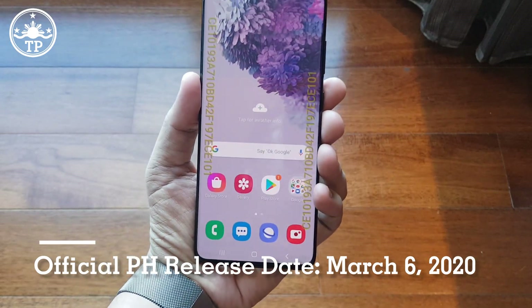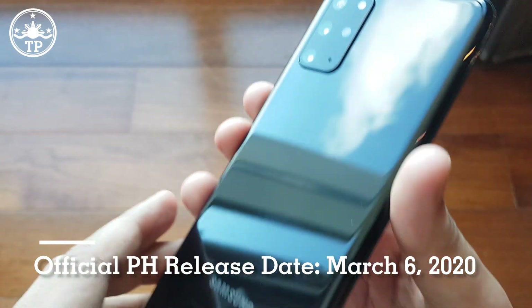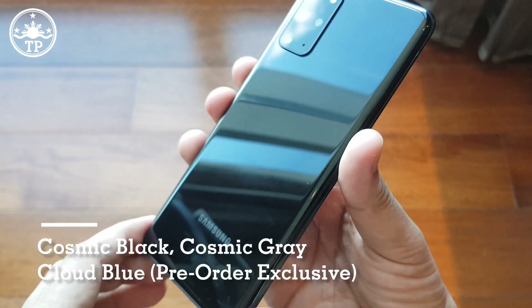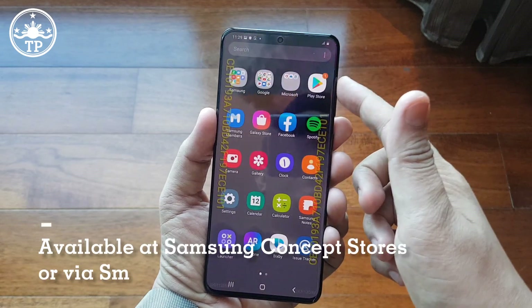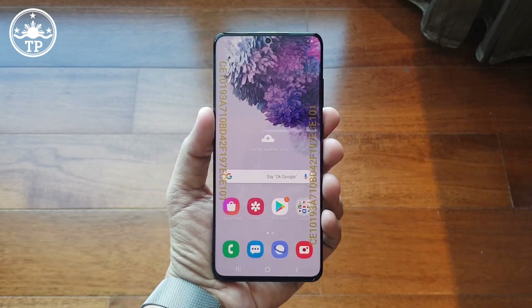The Samsung Galaxy S20 Plus will be officially released in the Philippines on March 6, 2020, and it will be out in three colors: Cosmic Black, Cosmic Grey, and Cloud Blue, which is a pre-order exclusive. If you're interested, you can purchase your Galaxy S20 at any Samsung concept store nationwide, or you can also get it as a bundled handset with a Smart postpaid signature plan. If you have any questions about this flagship-level Galaxy smartphone, just leave them in the comments section below. Don't forget to like this video and subscribe to the TechPinas YouTube channel. Bye for now!